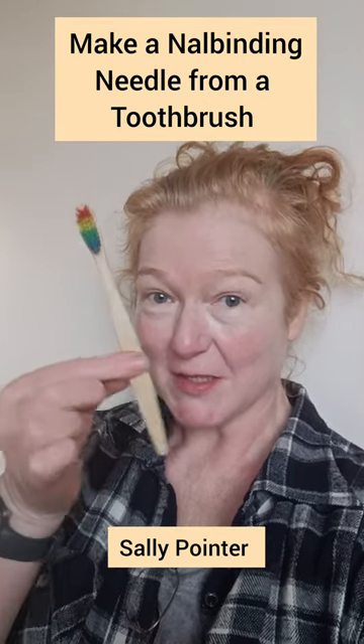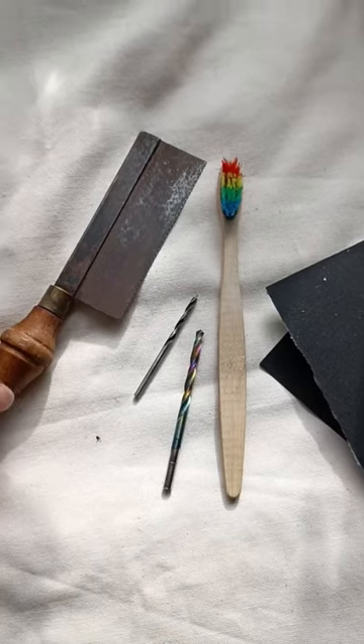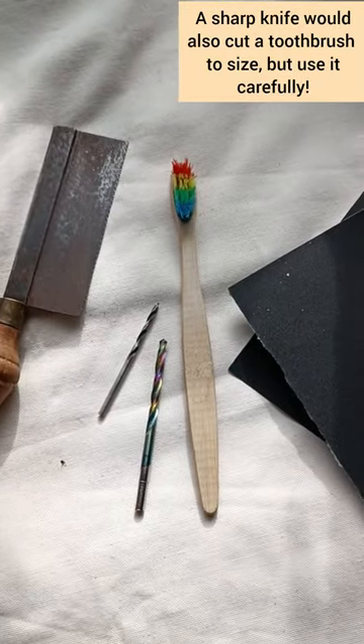I'm Sally Poynter and today I'm turning an old bamboo toothbrush into a noll binding needle. You only need really basic tools. I'm going to use an old saw that was in my workshop, but you could use any type of saw.